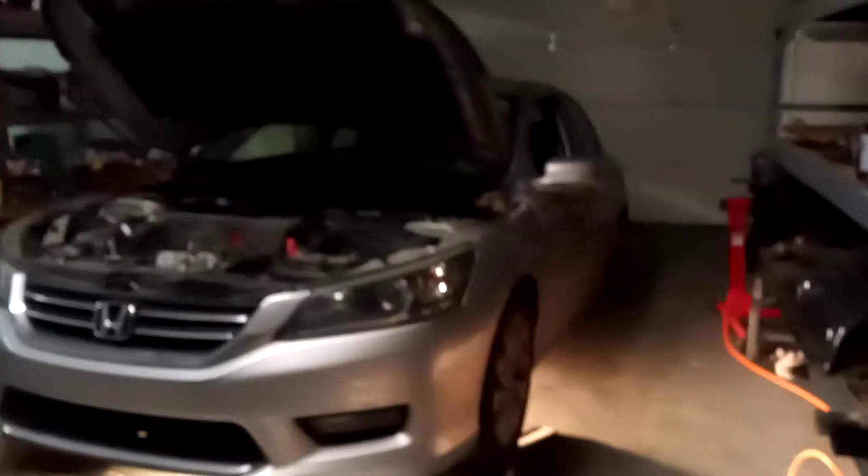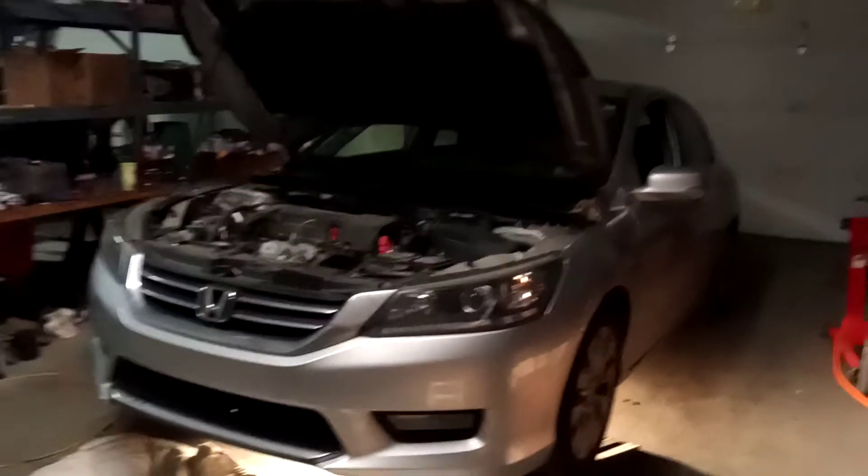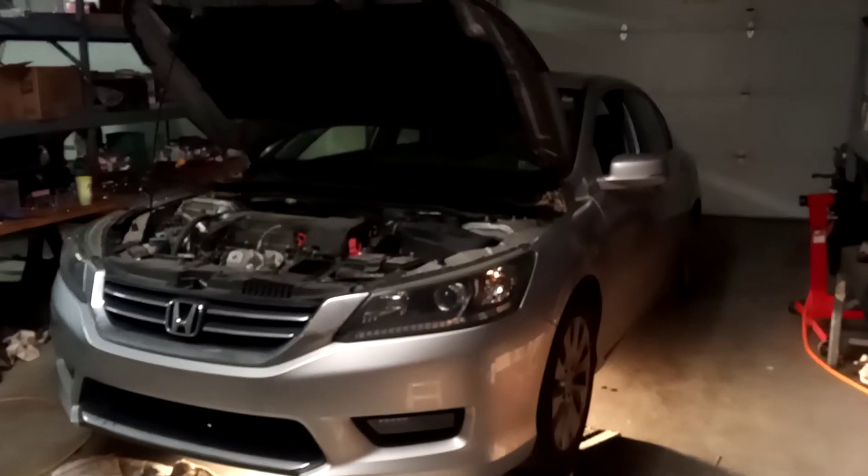Folks, it's Matthew, your friendly neighborhood technician here, making another video for you out of Boise, Idaho. Today we are looking at and diagnosing a 2014 Honda Accord.